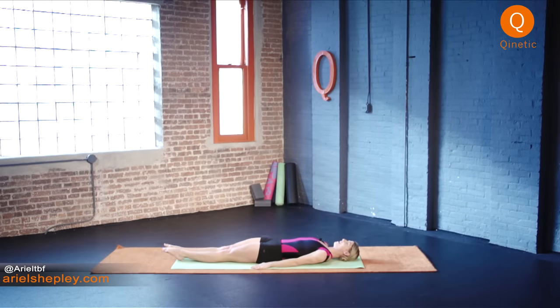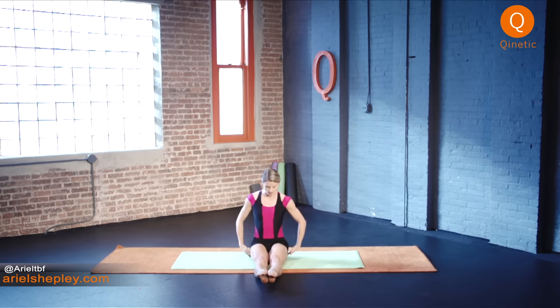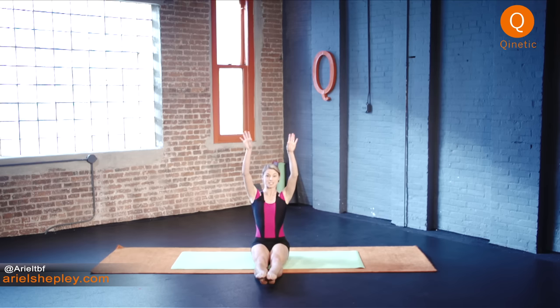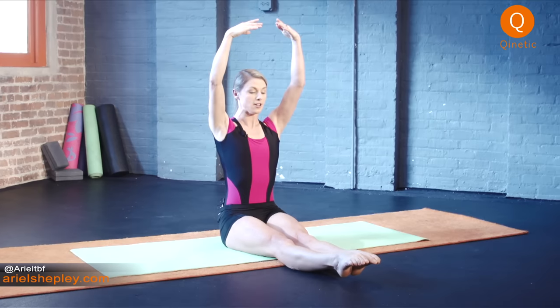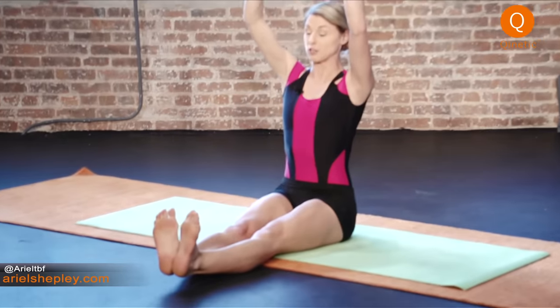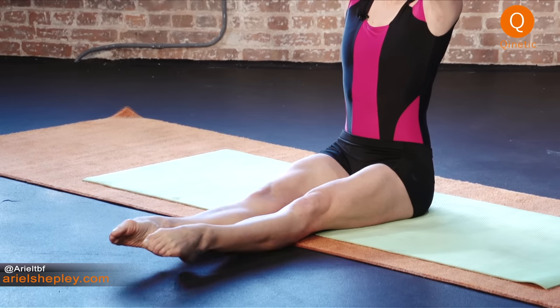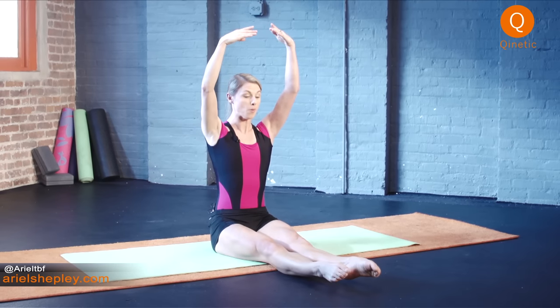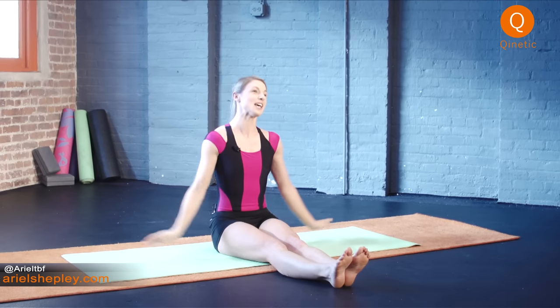We're gonna do the same thing sitting up. Sit on your sit bones, hold the stomach, arms in fifth position above your head, nice straight legs. Flex, turn out, point, turn in. Floor bar was designed to help with ballet — you're using gravity to find stabilization of your stomach muscles and core, and then you can do the same thing when you're standing.